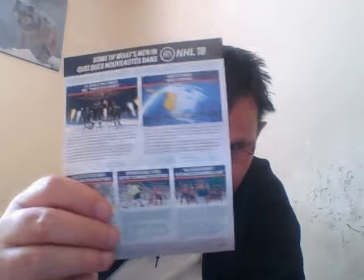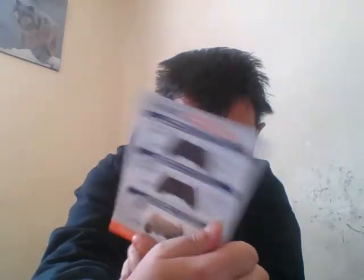It comes with a manual. Just a couple of manuals here, not much to see here. Here's the front, back, and other stuff. And another piece of literature — front and back.